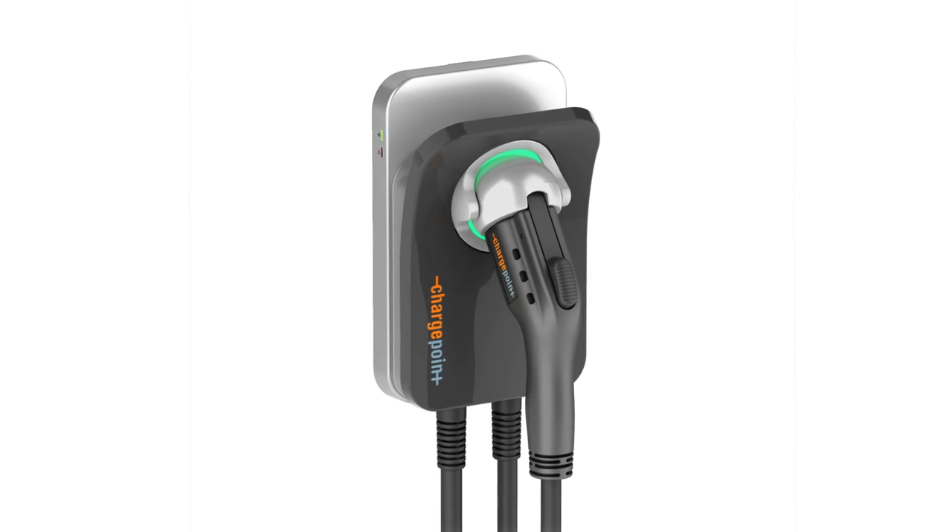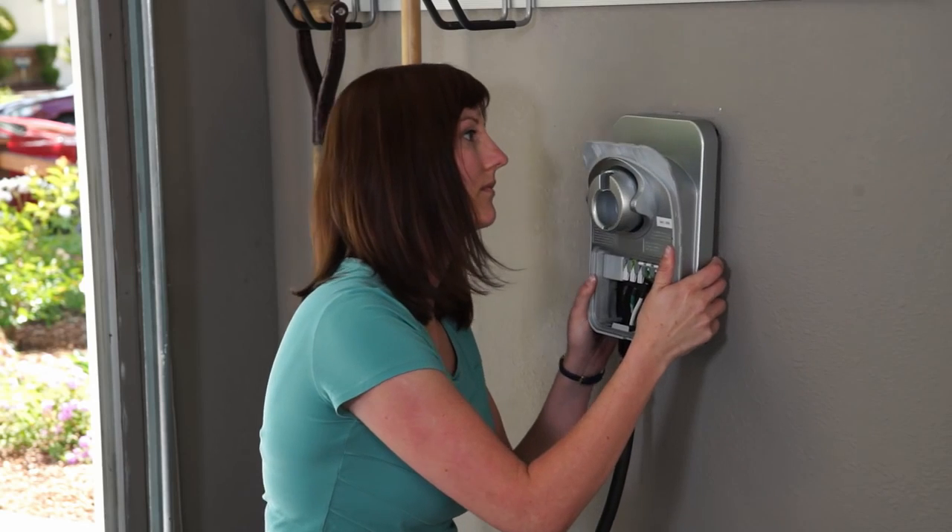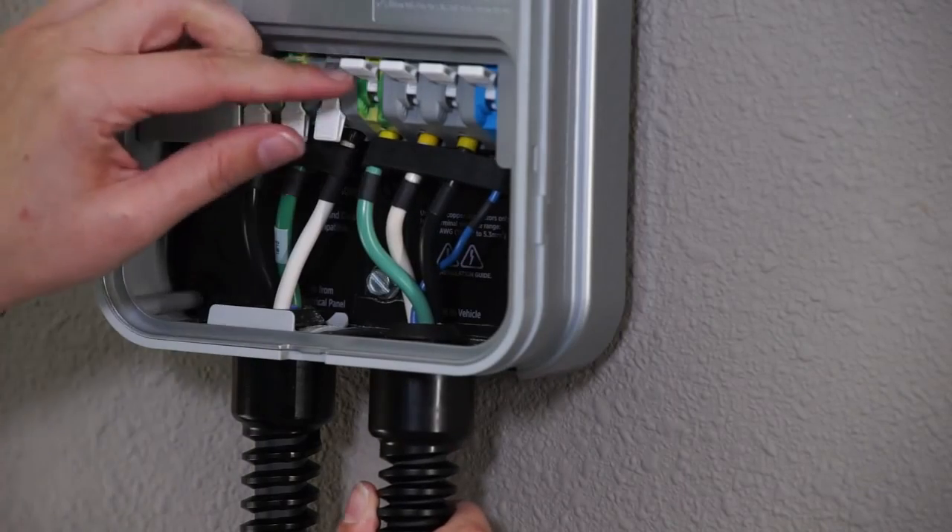Welcome! Congratulations on your new ChargePoint Home electric vehicle charging station. This video shows you how to install ChargePoint Home in your garage.